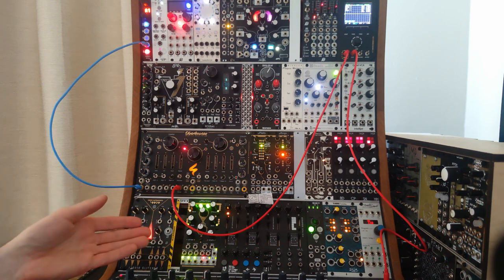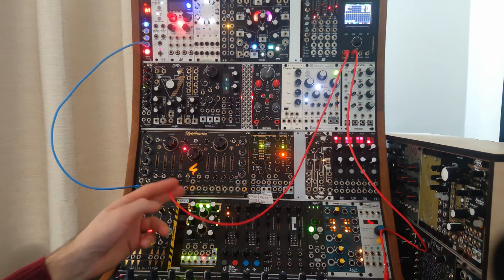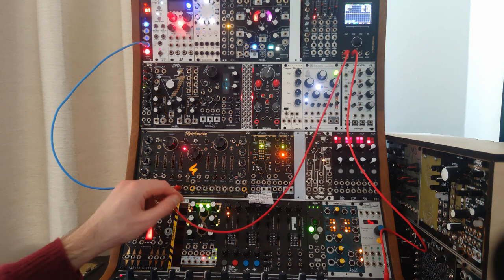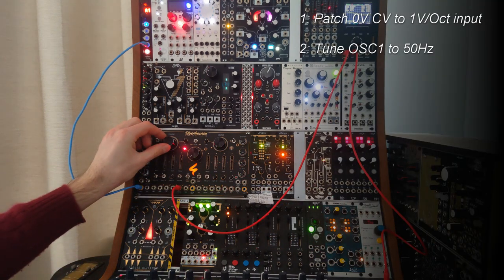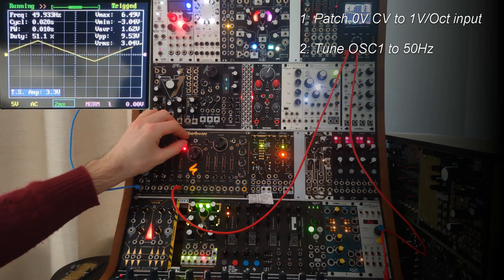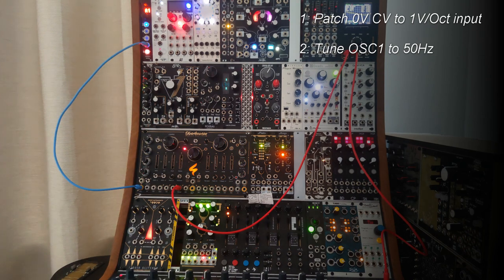Right now we're going to calibrate the Oberhausen. We've got a voltage offset from the Disting plugged into the volt-per-octave input, and then we're taking the audio out of the trisaw output and patching that first to the oscilloscope and then out to the computer. First we're going to tune this oscillator to an easy frequency like 50 Hz, using the coarse tune and the fine tune — it doesn't have to be exact but it should be pretty close.